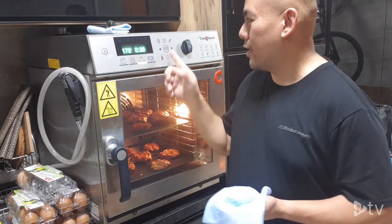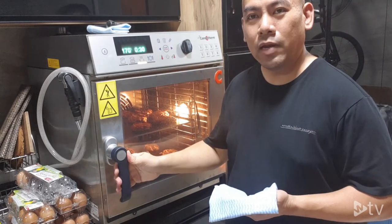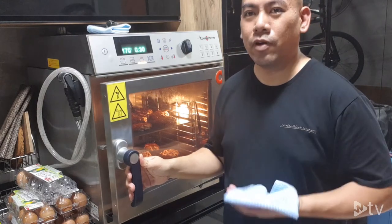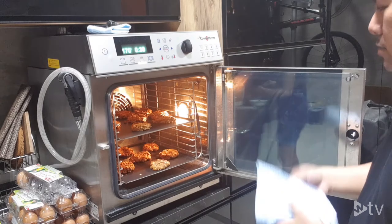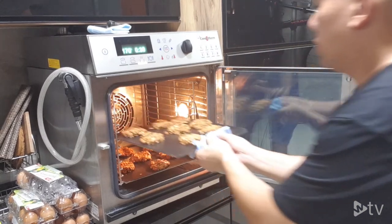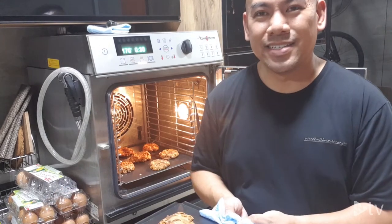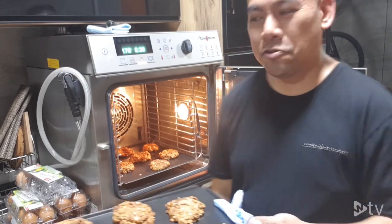The cookies are ready. I press stop, open the door — the fan stops immediately — and release the hot steam from the oven. The cookies are made to perfection. Ladies and gentlemen, seeing is believing, and believing is your first step of success. Have a good day, thank you, bye.